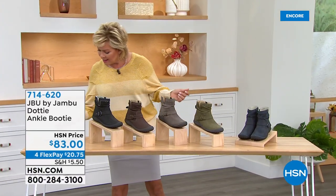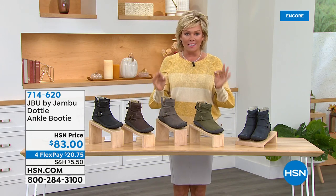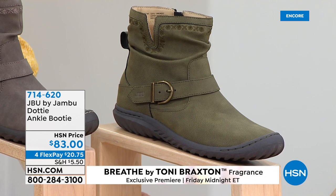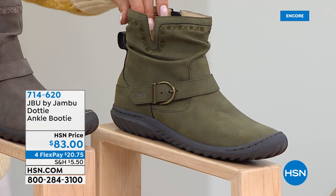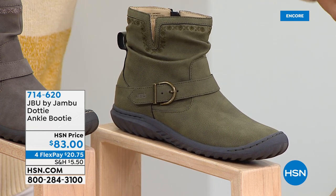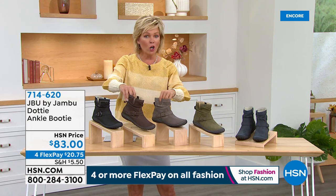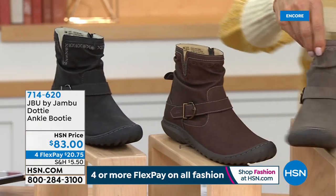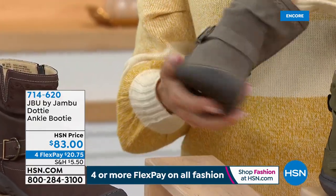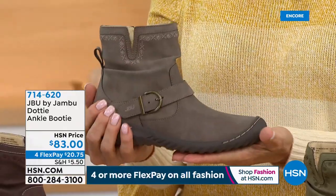One last style to share tonight — the Dotty ankle booty, a reorder and customer favorite from last season, first airing of this season. We have it in a new olive green, navy blue, taupe, dark brown, and black. Key feature: inside ankle zip — just unzip, slip in, and away you go. Very low profile, just a one-and-a-quarter-inch heel. A cool slouchy, almost moccasin-type ankle booty.